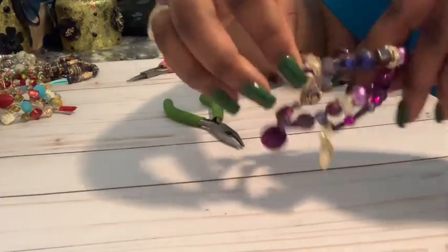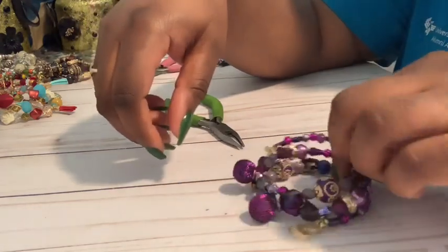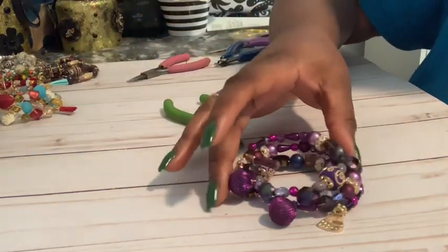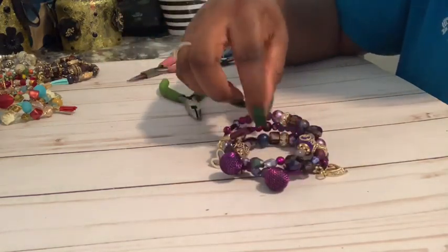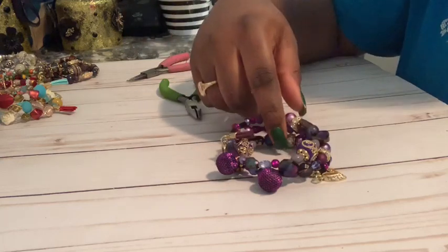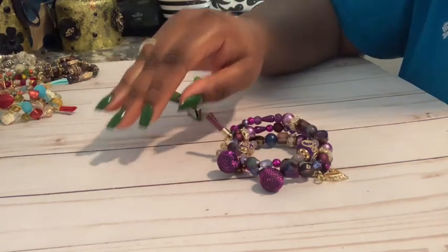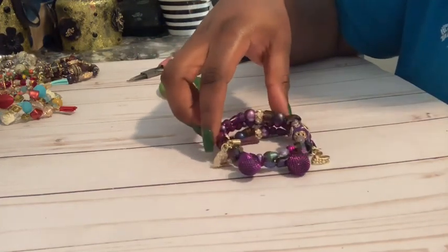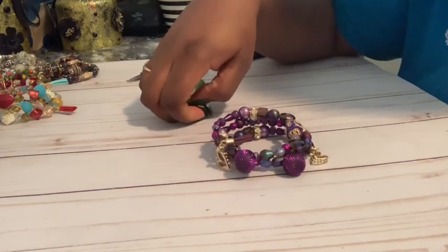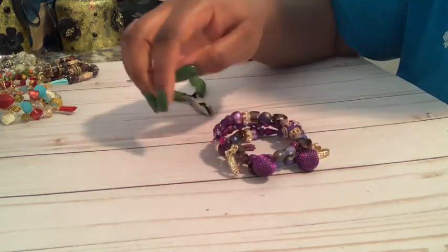All right, and that is it — this is the finished product. This is really pretty and super easy. You can use any kind of beads that you would like, because all of these beads came in one pack, but you can mix and match however you please. This is super simple, very beginner friendly, and also very quick to make.